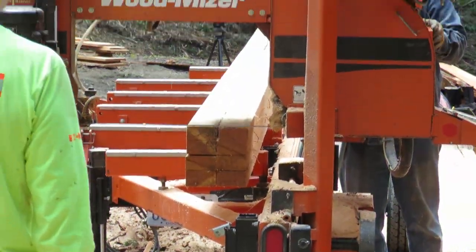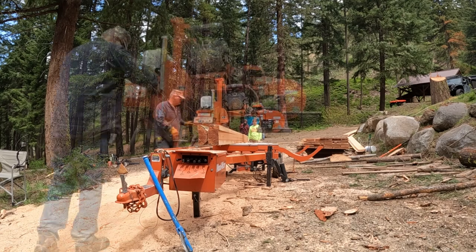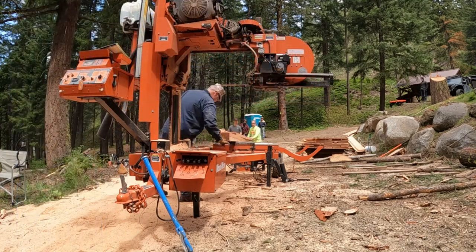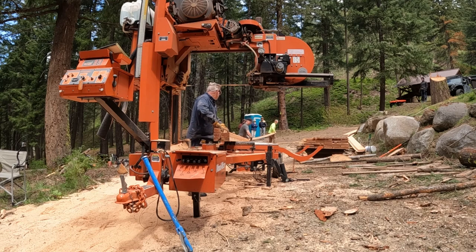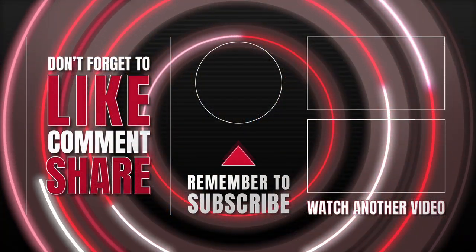And there you have it, folks — six full-dimension two by fours out of a small Douglas fir. There's some wane on some of those near the end, but that's okay. They can be cut down; you still get some usable wood out of that. Anyway folks, as always, thanks for watching. Hope you enjoyed the video. The old Jarhead out.